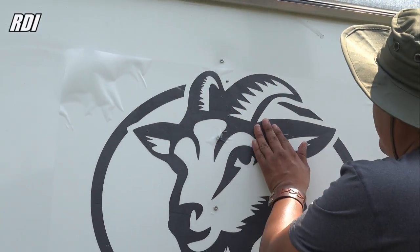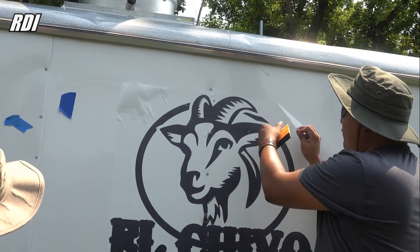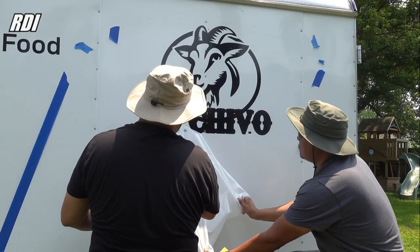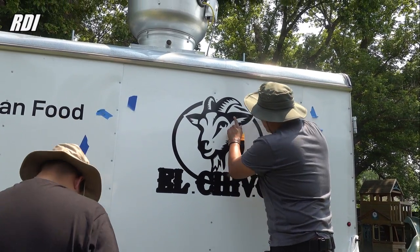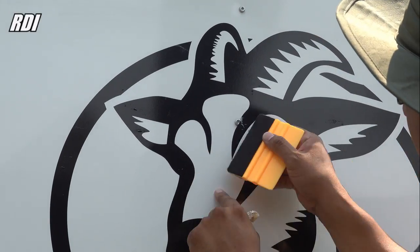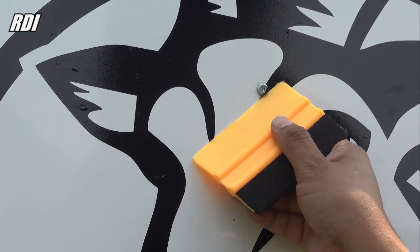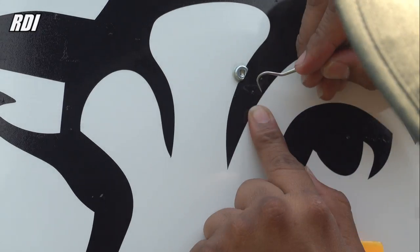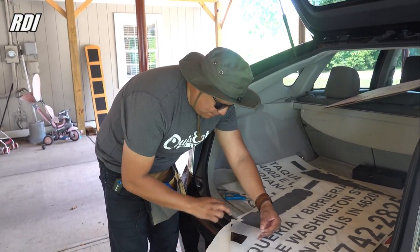We're going to end up with a few bubbles, but we need to get rid of them. Now we can remove the transfer tape. I'm going to use the squeegee and the weeder — I need to get rid of the bubble and then I can use the squeegee to shape around the rivet. We got the first part done. Now I need to get ready for the second, or the bottom part of the sticker.